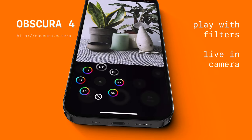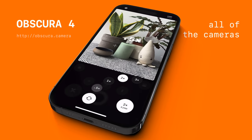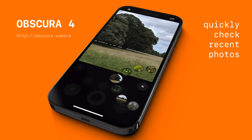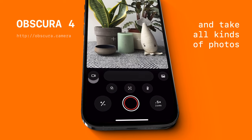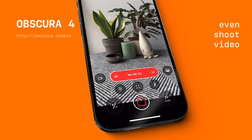There are live filters, and a quick camera switcher, and you can peek at your recent photos without leaving the camera. Obscura takes all kinds of photos, even records video, with the same great interface.